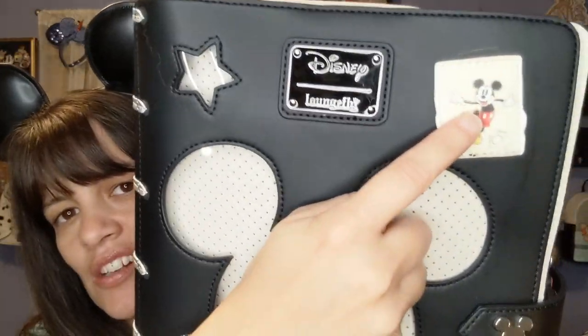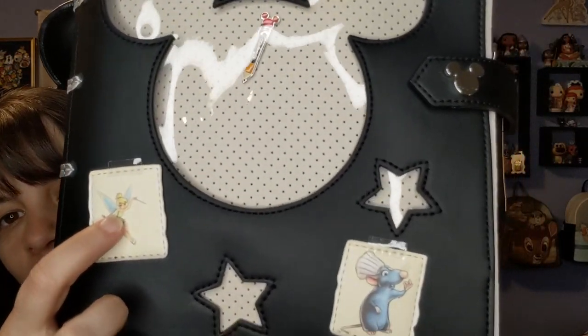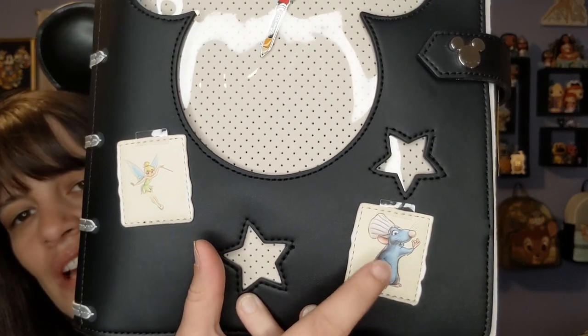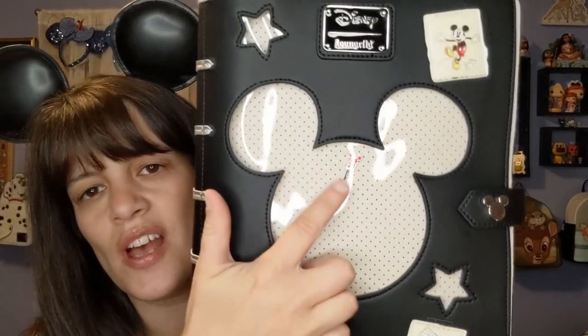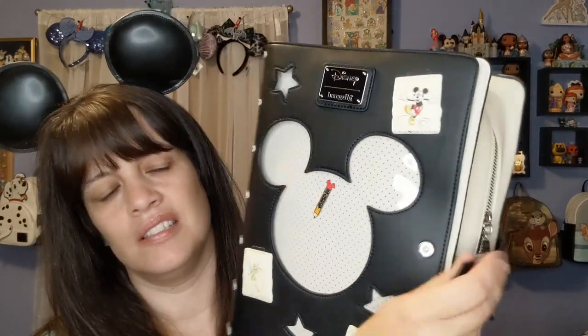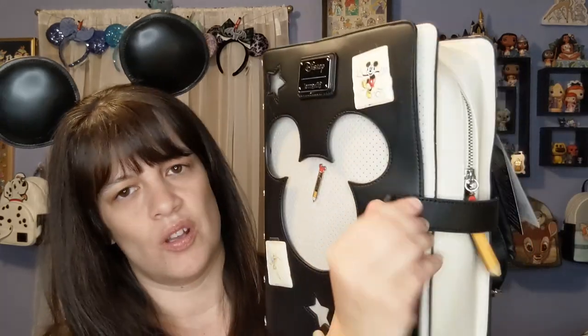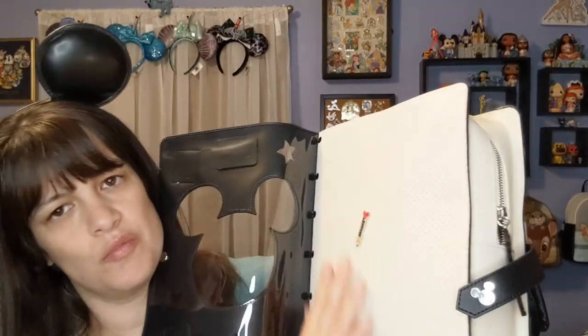Looking at all the little details, it's got Mickey up here, Tinkerbell over here, and also Remy — I thought it was nice that they added him. This front also has a pin inside, and it isn't magnetic, it's actually a snap, which is good. Sometimes with magnetics you can hit it and they'd open, so I like the fact that it's more of a snap.